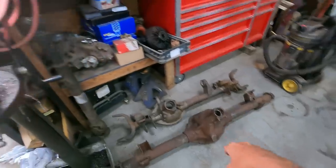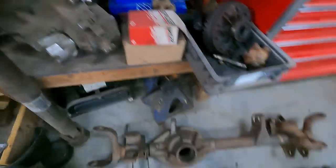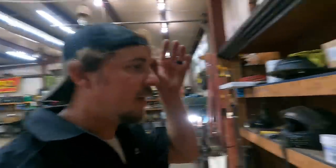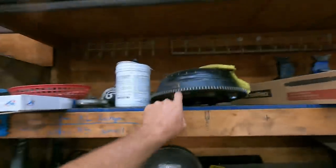Over here, these axles are going in a Jeep I'll show you in just a second. This is a transfer case I built — it's got the wide chain kit and 1350 U-joints. I've got some spacers and 4.56 gears for that build. I've also got a set of lockers and 4.56s for another Jeep I want to re-gear — that's another build.